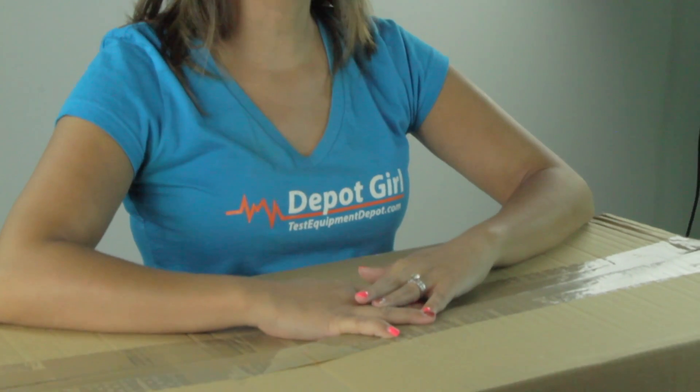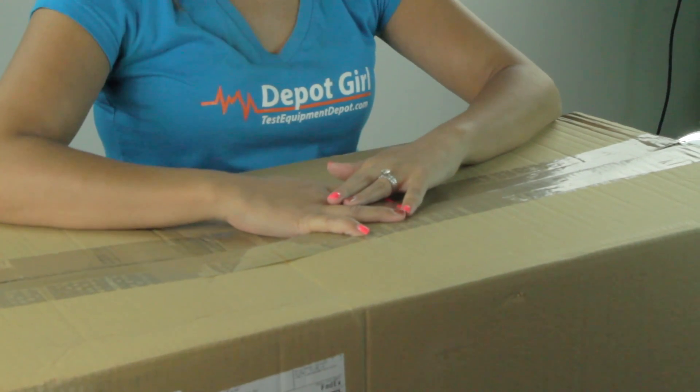Hey everyone, Amanda here from Test Equipment Depot. Today I'm going to show you what's in the box of the Amprobe AT-3500 professional underground cable and pipe locator system. As you can see, we have everything laid out on the table and I'm going to go through what's in the box.